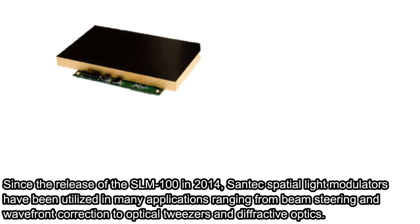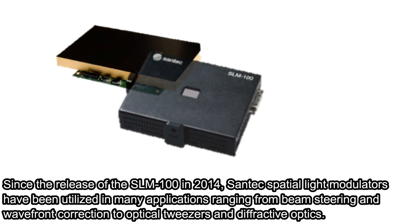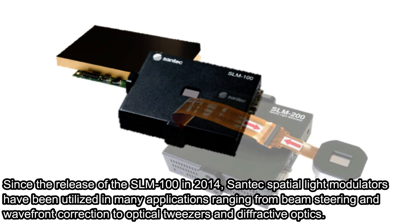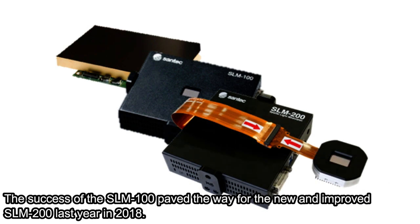Since the release of the SLM100 in 2014, Santec spatial light modulators have been used in many applications ranging from beam steering and wavefront correction to optical tweezers and diffractive optics. The success of the SLM100 paved the way for the new and improved SLM200 last year in 2018.